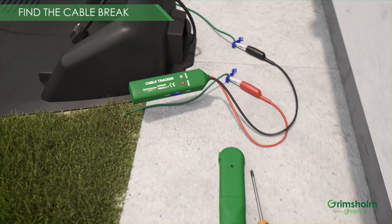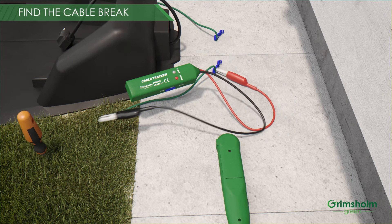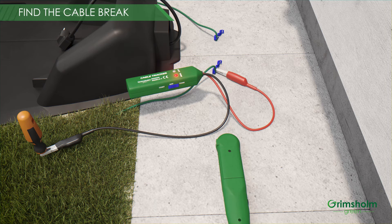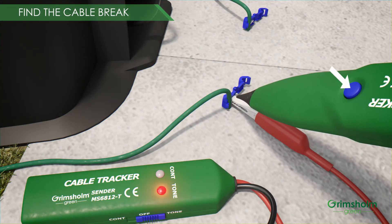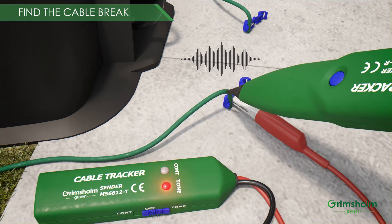Take a piece of metal, like a screwdriver, and put that deep into the ground. Connect the black cable to the metal part of the screwdriver. Now you have grounded your testing equipment, and this is a very important step. The red cable shall be connected to one of the loop cable ends. Put the sender in mode TONE. Start and tune up the volume of the receiver. Push the receiver button and start to follow the loop cable from the point where you connected the sender. You should hear a beep. If you don't hear one, get closer until you touch the cable with the tip of the receiver.